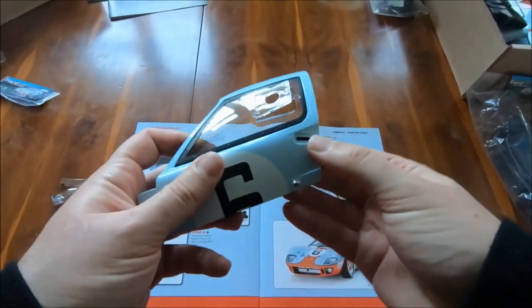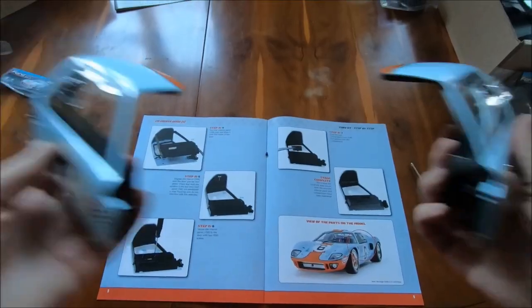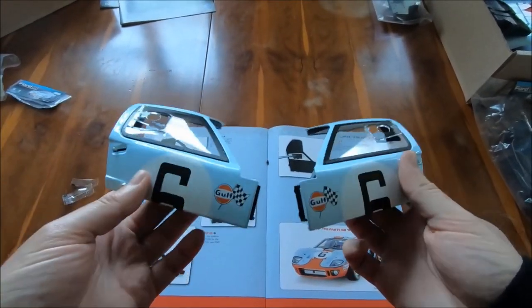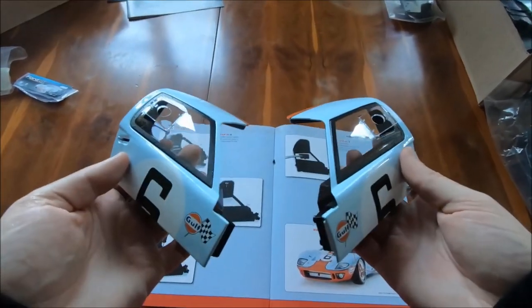Stage complete — another door is now finished. We have our functioning hinge and our functioning door handle. That joins the other completed door, both looking good. That is it for step 15.